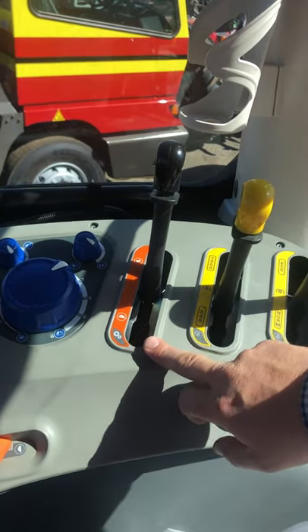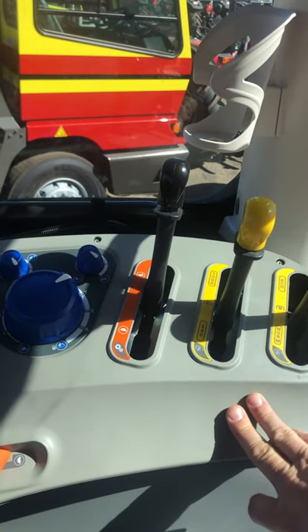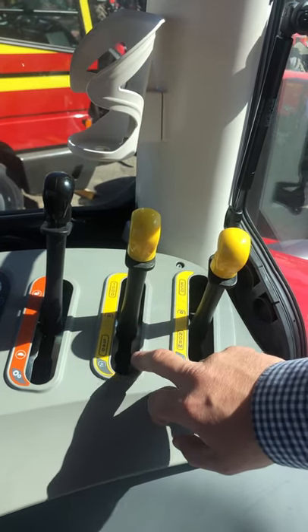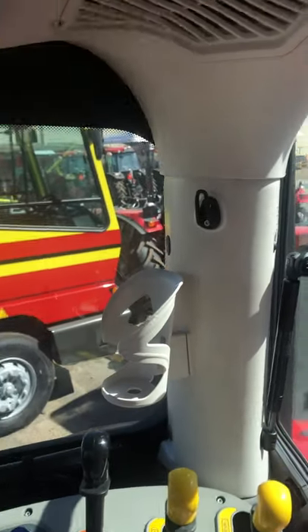We actually have a creeper range as standard on the McCormick 660 and 690 — that's just a manual change going into that creeper range. We also have four-speed PTO: 1000, 540, and both can be run in economy modes as well.